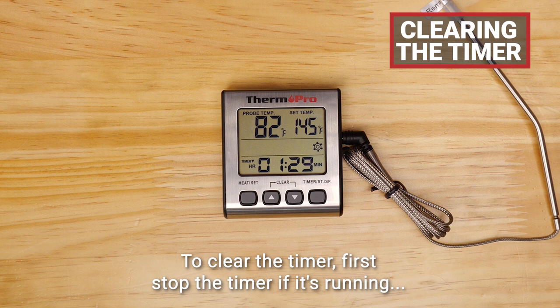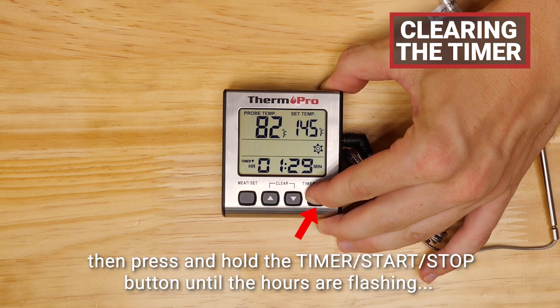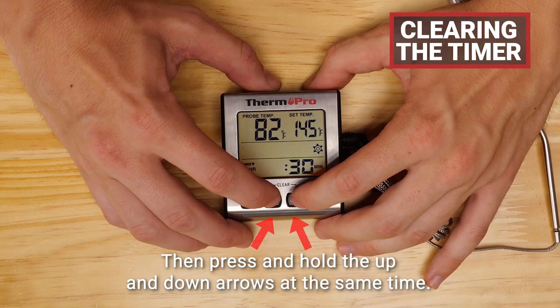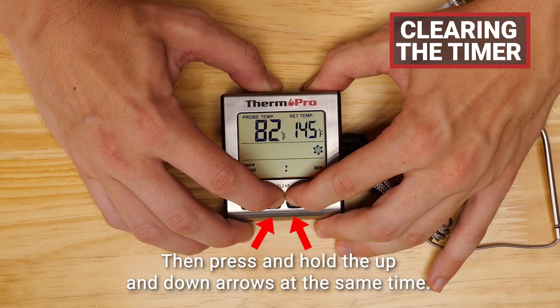To clear the timer, first stop the timer if it's running, then press and hold the timer start/stop button until the hours are flashing, then press and hold the up and down arrows at the same time.